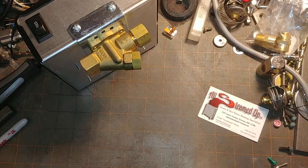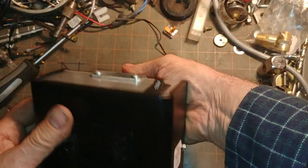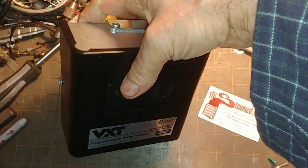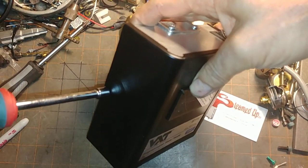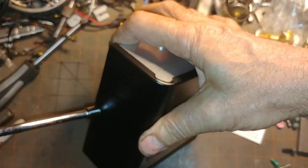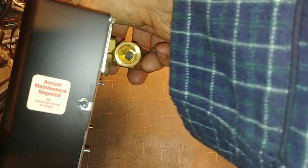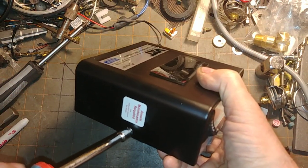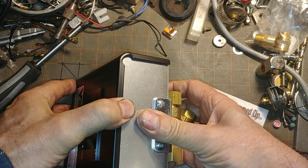Set the box aside, set the card aside, and let's take a closer look at the unit. We get the quarter inch — loosen them up. Annual maintenance is required.